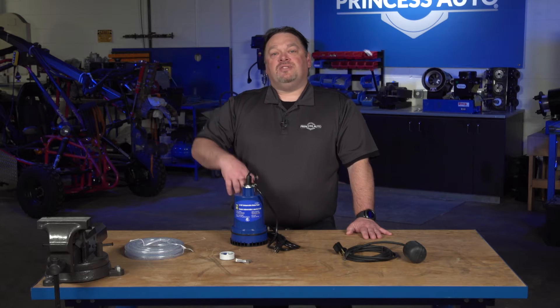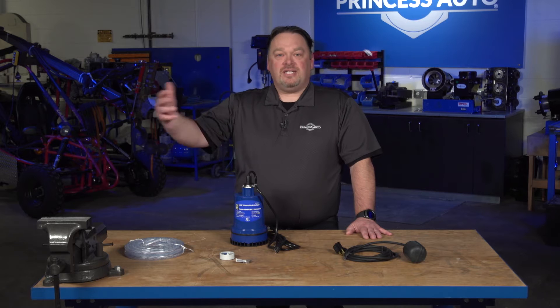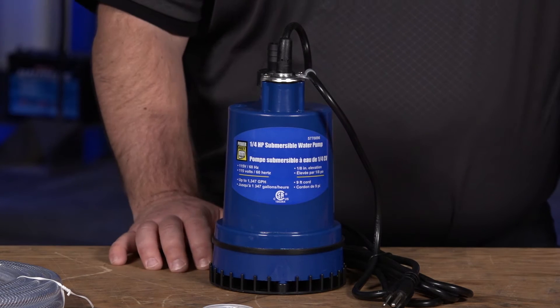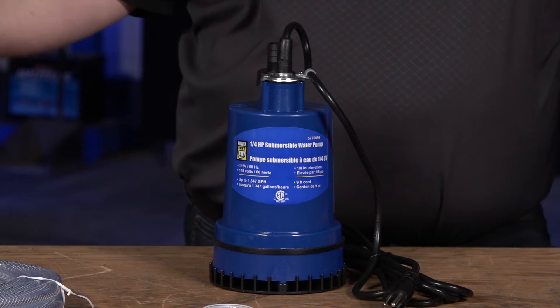The pumps are designed to discharge a certain amount of volume at a certain distance. We call that head distance, so in feet — that could be 10 feet, 20 feet, 30 feet, depending on what that pump spec is. That's typically written on the pump itself or on the box. Just make sure you understand that the pumps do have limitations on how far they can move water.